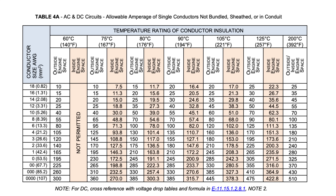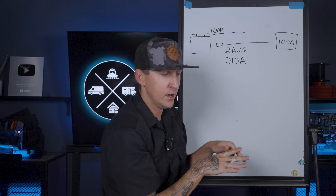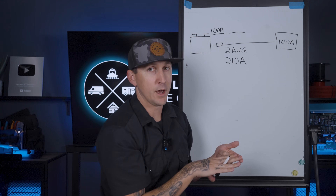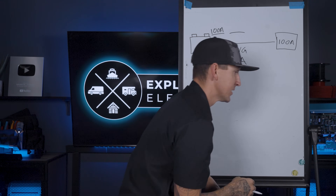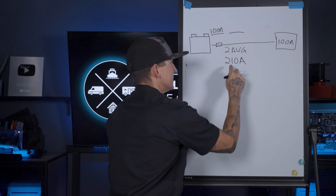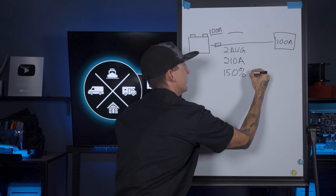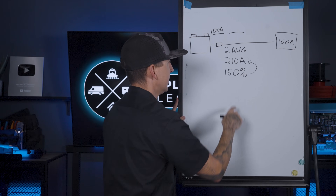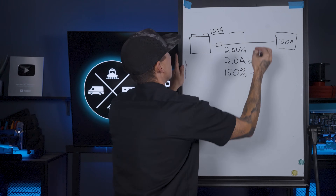Two gauge wire with 105 degree Celsius insulation — looking at my chart — is rated for 210 amps. That's 210 amps before any derating factors are applied, like being installed in an engine bay or being bundled, like we talked about back in the wire sizing chapter. This is the max ampacity of the wire in the fashion that it's installed for this scenario. Since the ABYC says our max fuse size can be up to 150% of this, we take 210 and multiply by 1.5, which gives us 315 amps.